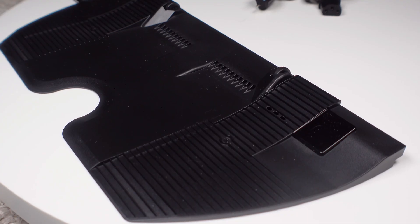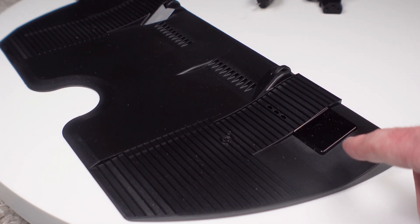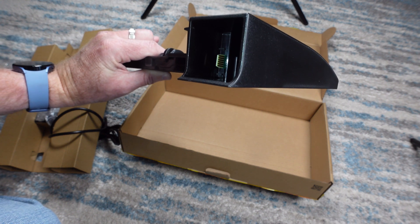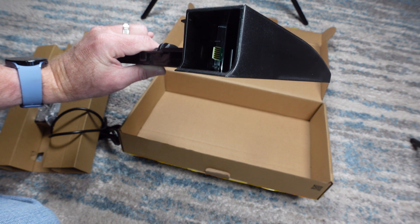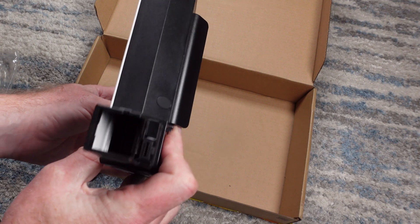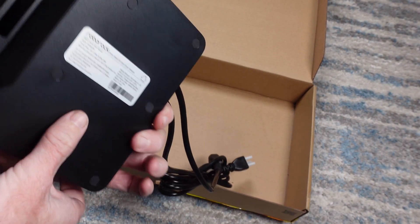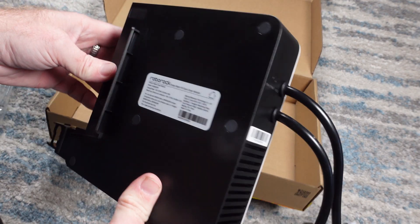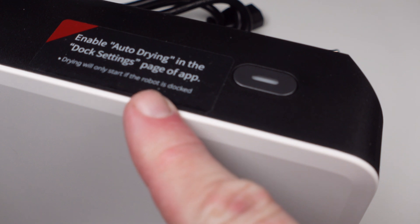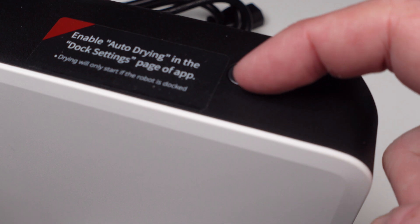To the right is an IR slash comm sensor that tells the air module when to kick on. Looking inside the main air channel where the dryer module plugs in, we see an electrical connector which communicates with that comm sensor. Looking at the dryer module, which is interestingly white in color, we see Roborock on the side and two power cords coming out of the back. On the top there is a single button with an LED indicator light and a sticker reminding us to enable auto drying in the app.